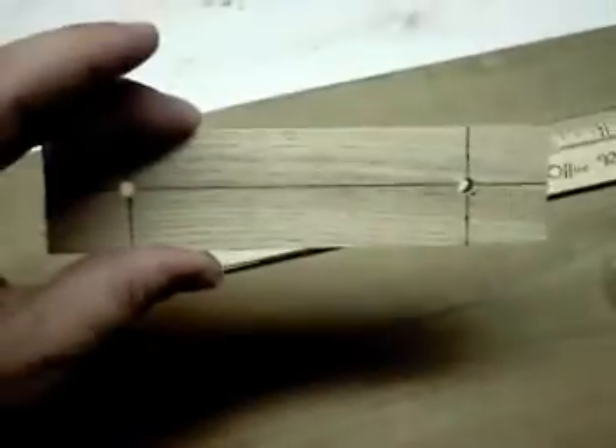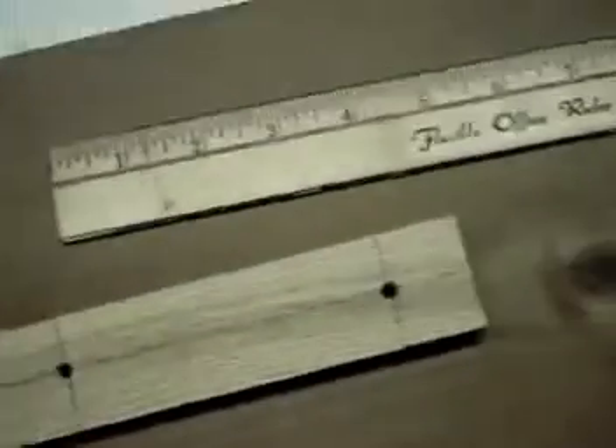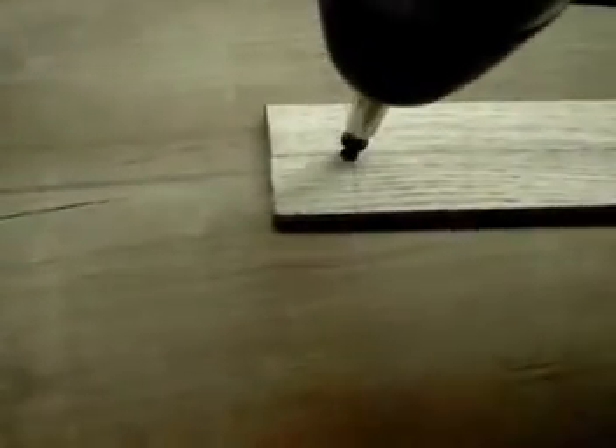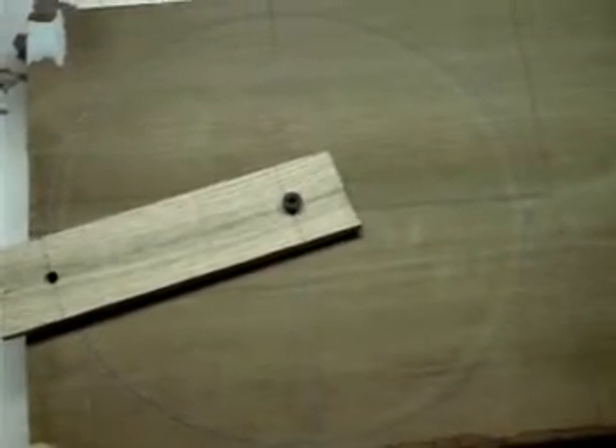Now I'm going to take my six-inch wooden block and place one hole over the other. Then I take my screw, insert it into one hole and down into the other, grab my drill, and drive that screw down a little bit — it doesn't have to be tight, you don't want it tight. Now I grab my pencil, put it in the other hole, and swing it all the way around. It's a Spirogyra — an eight-inch circle jig.